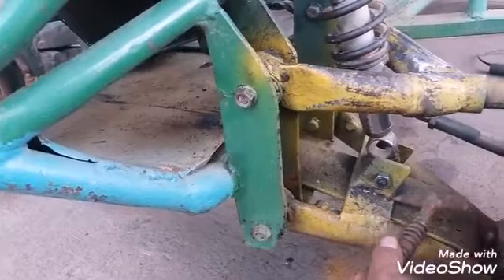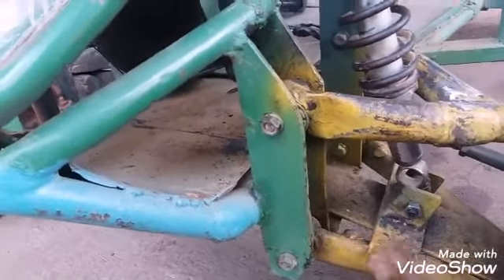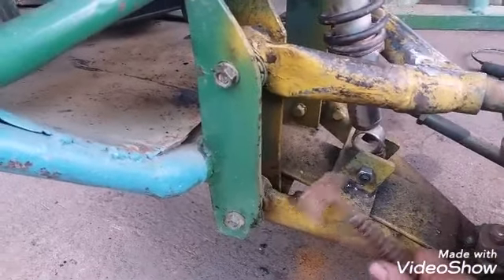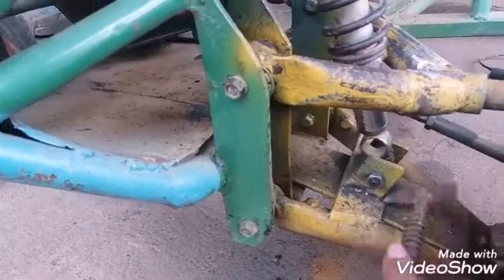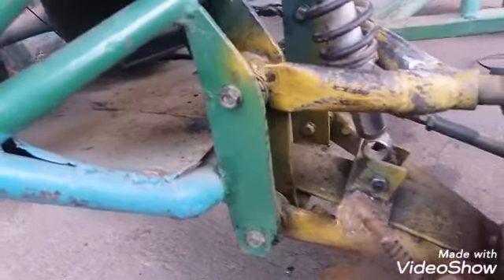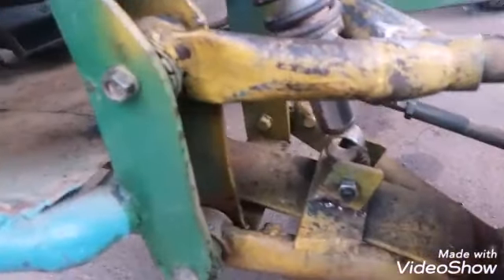Não sei se fui eu que fiz essa solda aqui — para você ver — essa chapa de cima é boa, essa de baixo é boa, e a solda não pegou. Porque a gente estava na correria, nem batemos a casca da solda, na verdade.